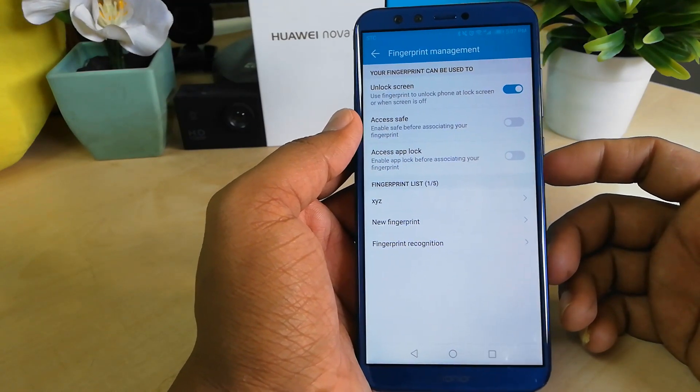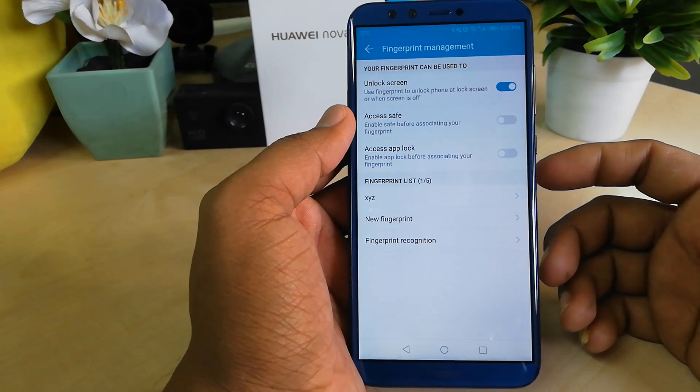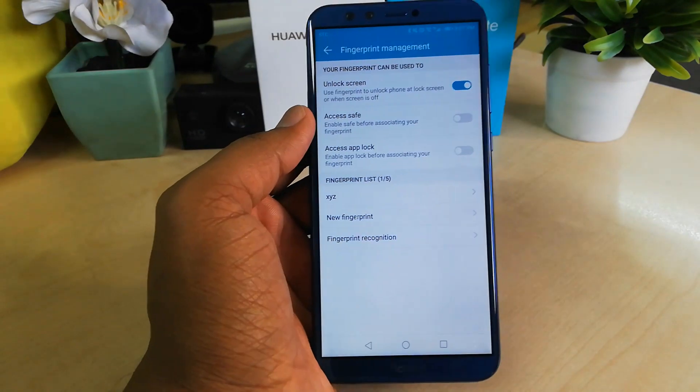A confirmation message will pop up — click Delete again and the fingerprint will be removed from the device. This is how you can add or remove fingerprints on your Honor 9 Lite device. That's all for now, thanks for watching, see you in the next one — peace.